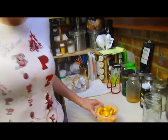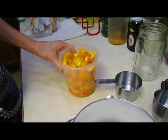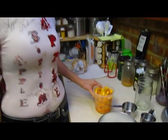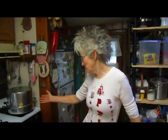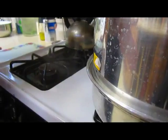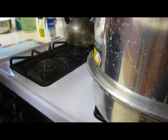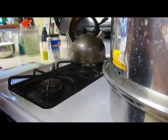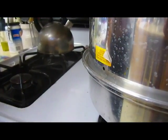I had some leftover peaches, so instead of eating them, I'm making some peach cobbler while I'm waiting for the steam to come out so I can start timing. You can see that the steam is now coming out and it's pushing about eight inches, so I'm timing it now for 30 minutes.